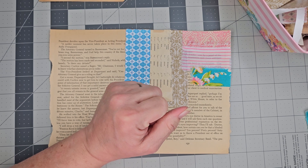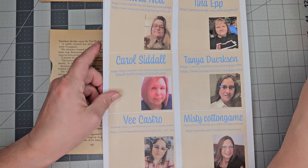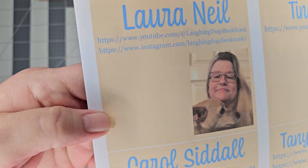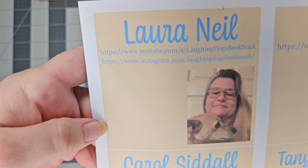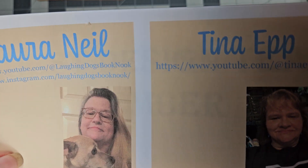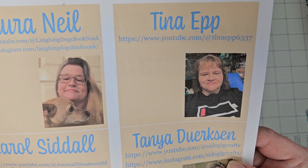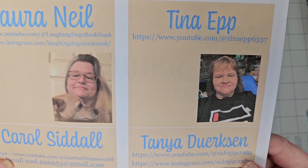Here's the big reveal — the team members. First, we have Miss Laura Neal — you probably know her well. She is Laughing Dog's Book Nook on YouTube and also on Instagram. Then we have Miss Tina Epp — I'll make sure I'm in frame so you can see them well — she is Just Tina Epp on YouTube.